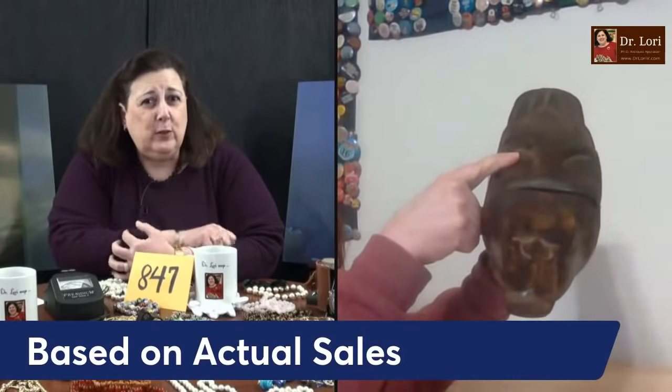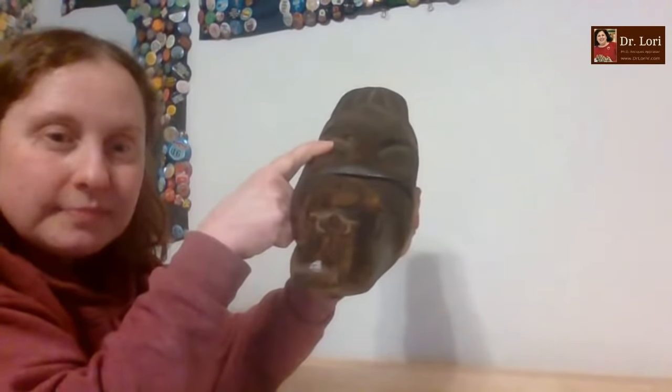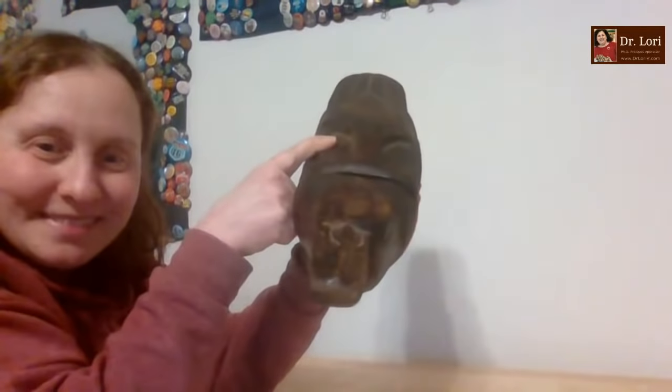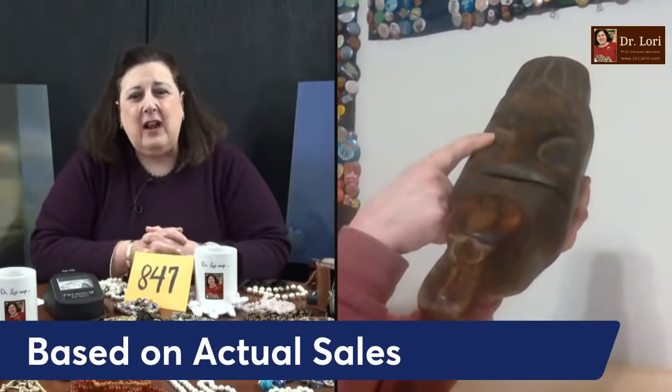The time period is what's interesting about it. It probably dates to 1900 to 1925, younger than we might hope. I'd like to see it in the 19th century. Those values are always based on actual sales records where similar pieces have sold. They have to have sold — they're not just list prices. Not like, 'I saw it selling at Bloomingdale's and it's worth more.' No, that's a list price.